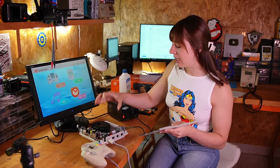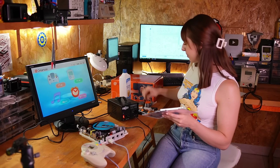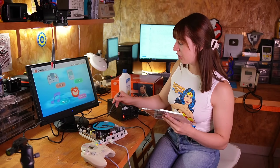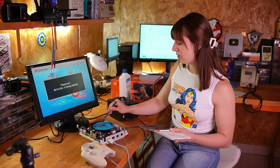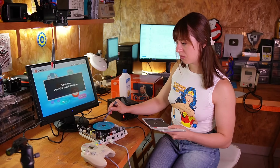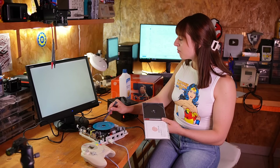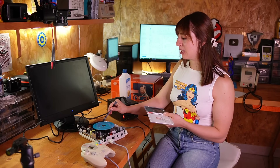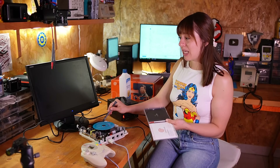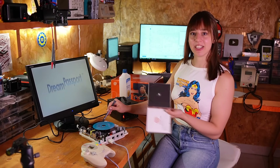I've reconnected everything — let's see if it works. It works! So I guess the issue was related to the potentiometer or the capacitor, but either way it's working and it's reading the disc.